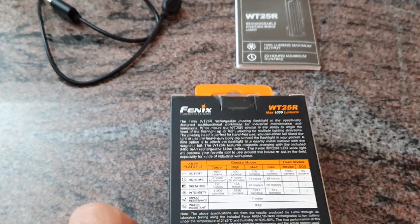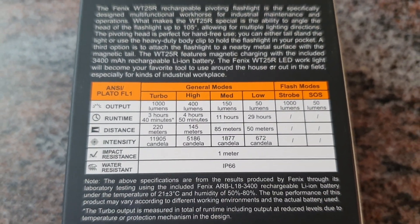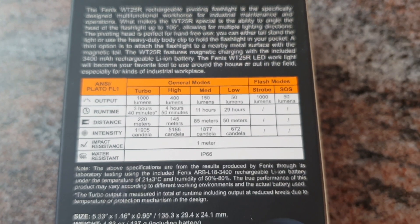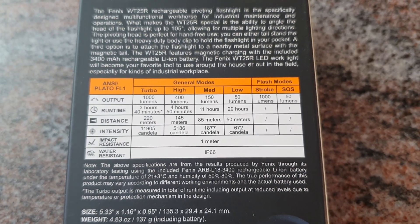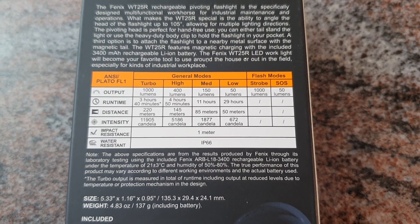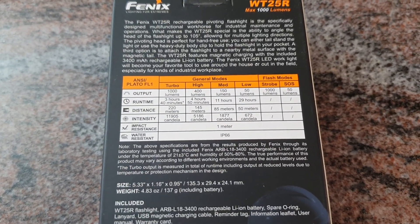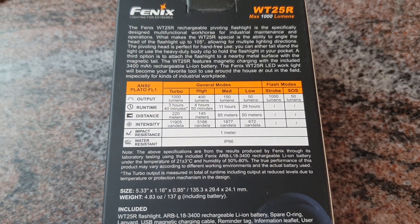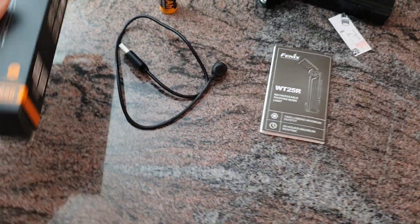Taking a quick look at the package backside, you can see all the different levels: 1000 lumens in turbo, 400 lumens in high, 150 lumens in medium, 50 lumens in low mode. Strobe is at 1000 lumens max, and SOS mode at 50 lumens. 11,905 candelas in turbo, with a 220-meter beam distance.